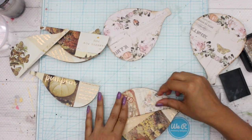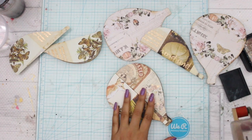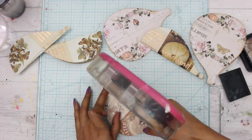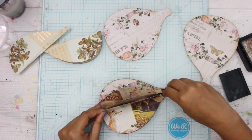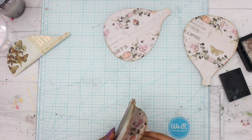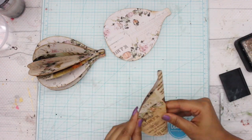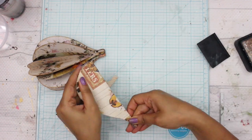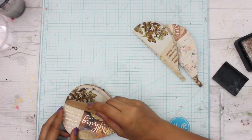Back in India there were these small party decorations which would just open up like this — it was a flat thing and then you open it and it would convert into a full round. They would look super pretty. I'm not sure if you can find them here in America, but this is something like that, just half of it. If you actually want, you can make a full round and convert this into an ornament by adding a string to it.